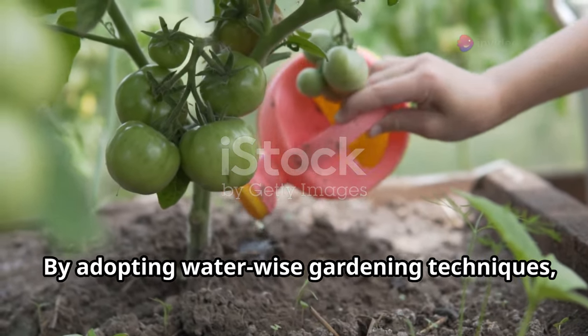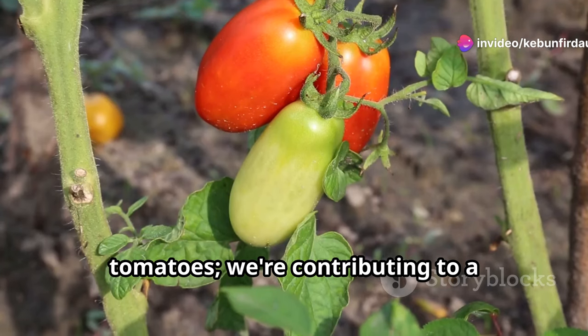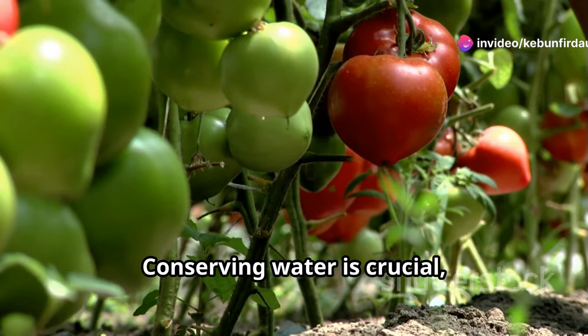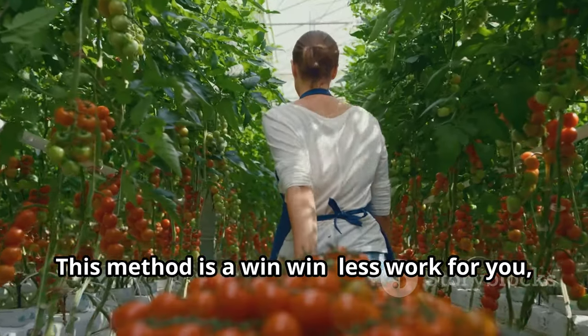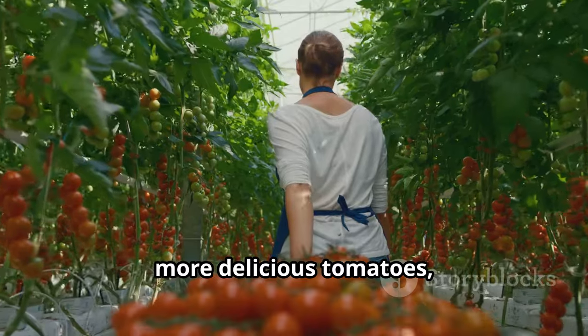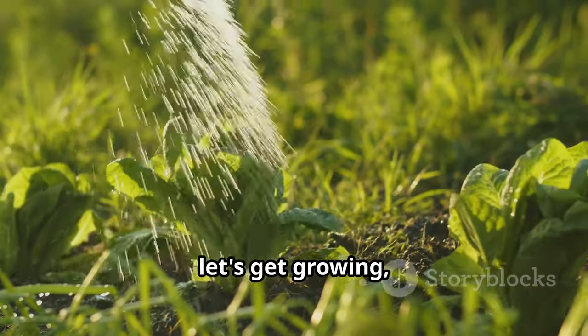By adopting water-wise gardening techniques, we're not just growing delicious tomatoes — we're contributing to a healthier planet. Conserving water is crucial, especially in today's world. This method is a win-win: less work for you, more delicious tomatoes, and a lighter footprint on our precious resources. So let's get growing!